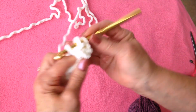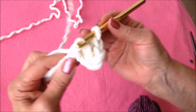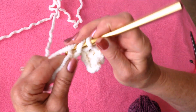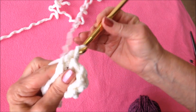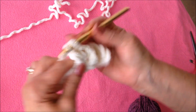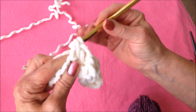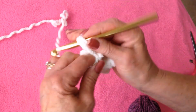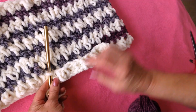In the second stitch from the hook you make a single crochet, and in the next stitch you make a double crochet. Continue — single crochet, double crochet — all the way across your row of stitches. And that's what the first row will look like, with this double and single alternating pattern.